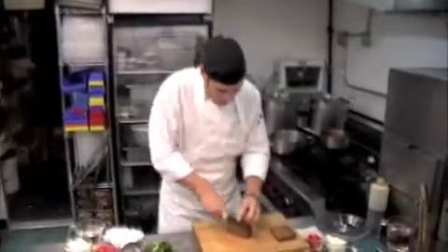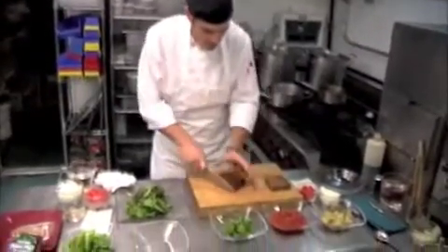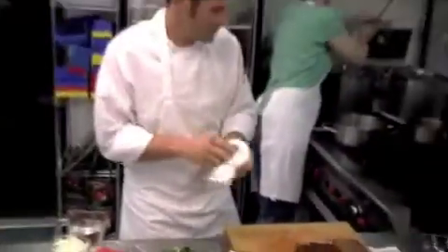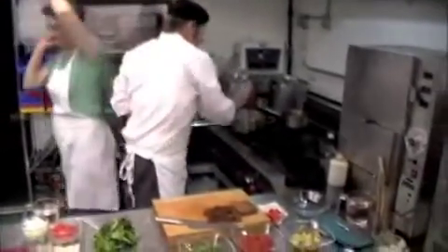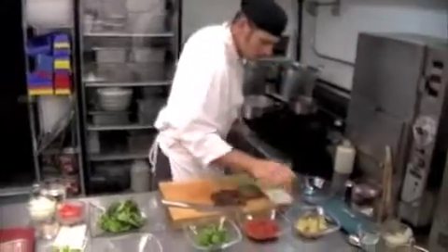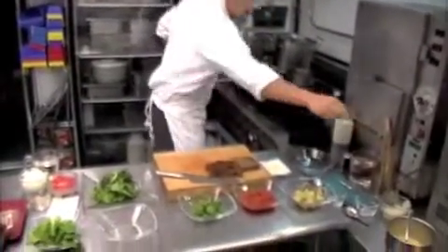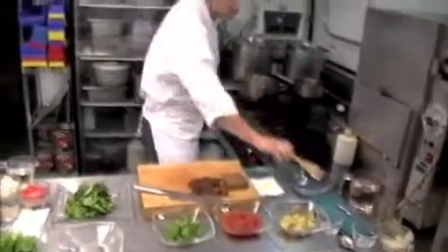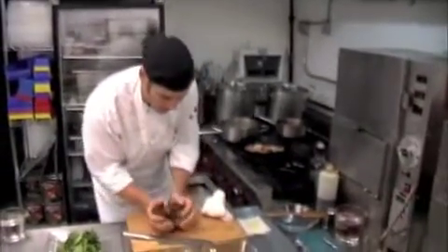For the vegetable medley, we'll take that chunk and we'll cut it into cubes so that way they're actual bite-sized pieces. We'll start with our medley with some onion and pepper, and we'll let those sweat a little bit, showing a little bit of color. We are going to add our seitan into the medley with the potatoes.